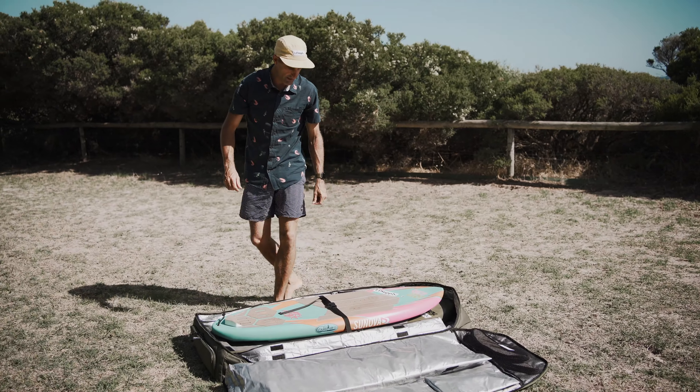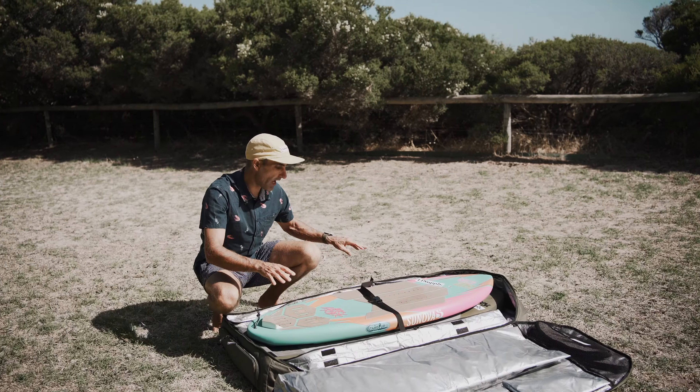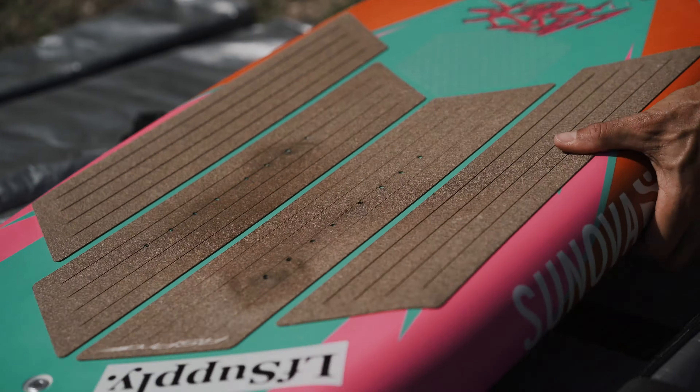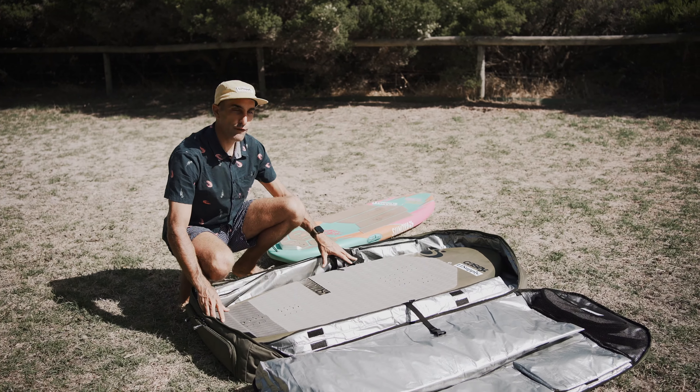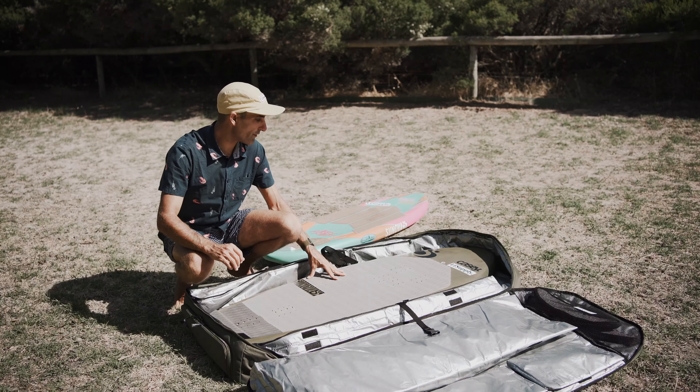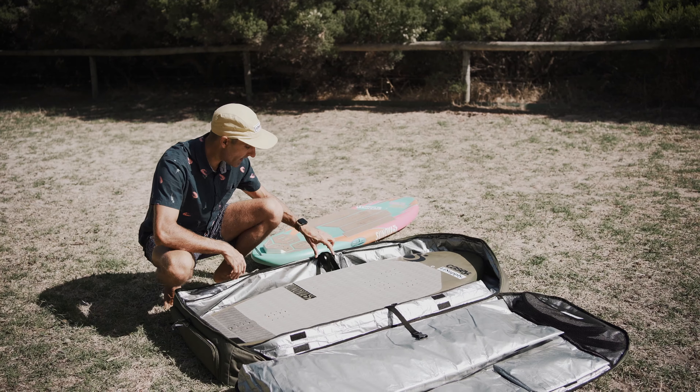Let's see what's inside. In the main compartment, I have my two boards — my prone board, a 4.3, and a 4.8 wing board. The maximum board size you'll get in is a 4.10 by 24 inches. This one's a 4.8 by 22 — fits no worries, heaps of space.